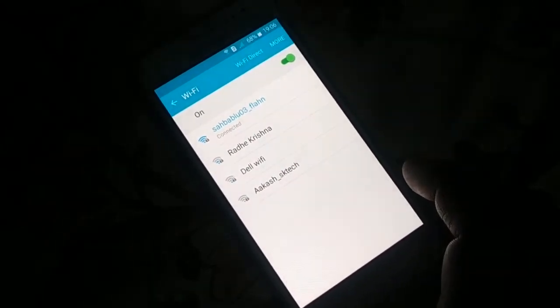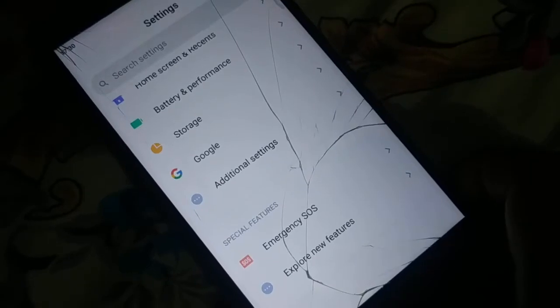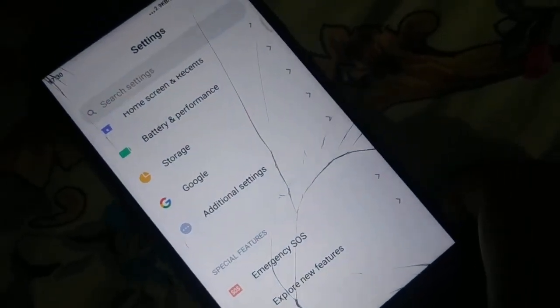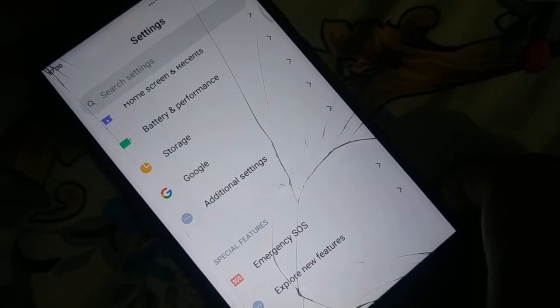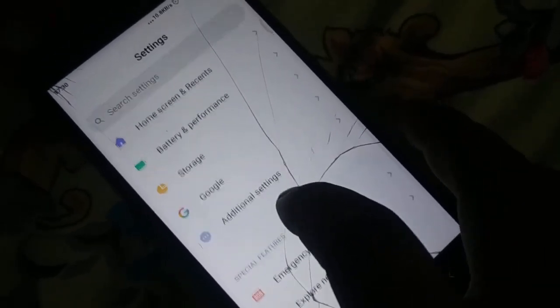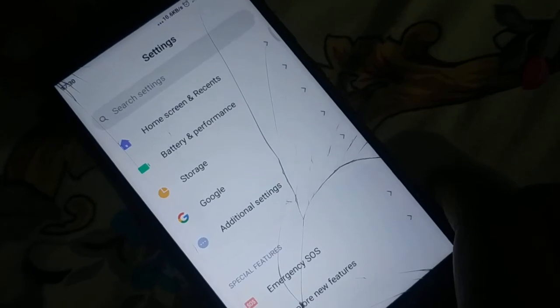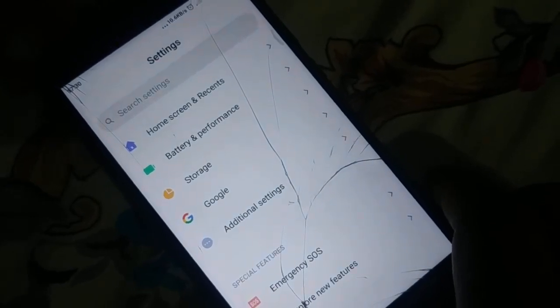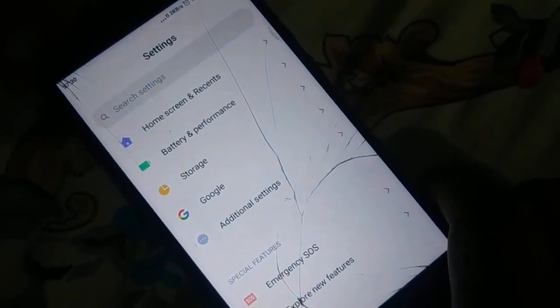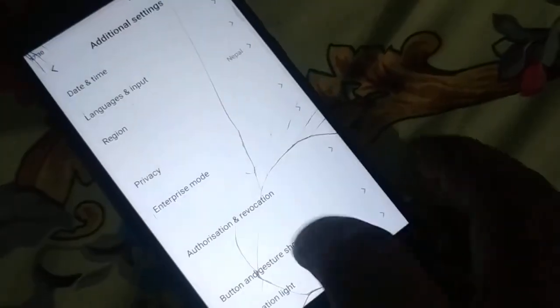Okay guys, go to Settings in your phone. Inside Settings, somewhere you're going to find Backup and Reset — different phones have a different arrangement. You can also search at the top using the search bar for 'Backup and Reset' or 'Network Setting Reset.' In my phone it's inside Additional Settings.